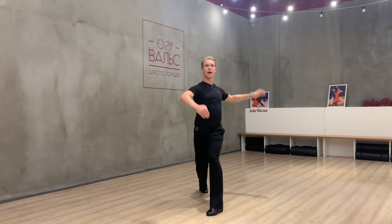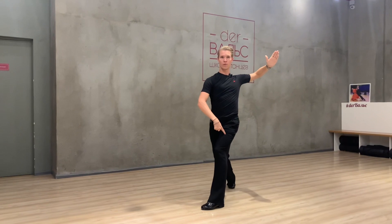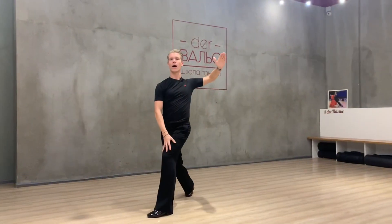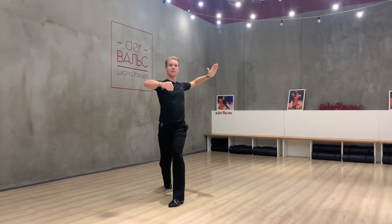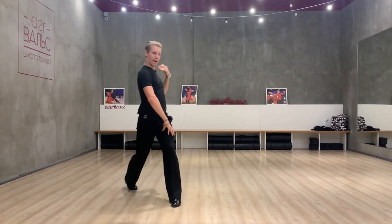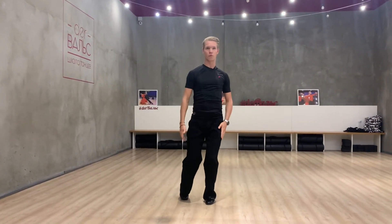Then I start to create the rotation on my left foot with my left knee. I pull my body by my left knee to my left leg. At the same time, I start to make the rotation, and my left side will transfer to my left foot.